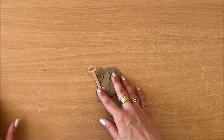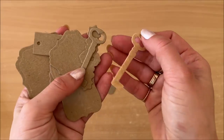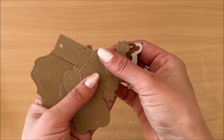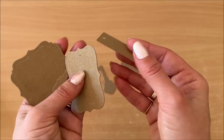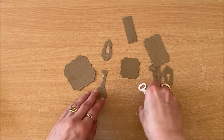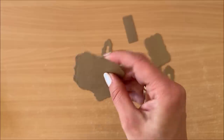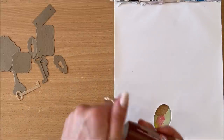I might have forgotten to mention that you will need your bases - the things you're going to rust. I have die cuts: these are just cardstock pieces that I've die cut using dies. If you don't have a die cut machine you can just cut your own shapes by hand. Cardstock doesn't have to be too thick, but you don't want flimsy paper either.